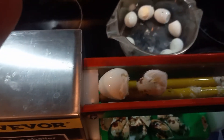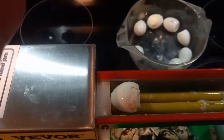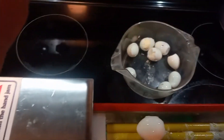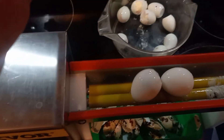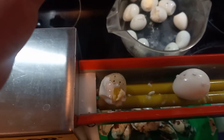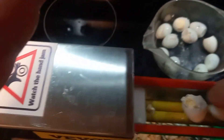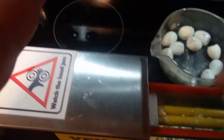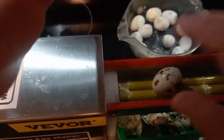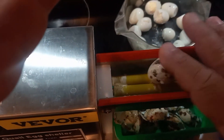Sometimes it'll grab the egg a little bit too much, but other than that it works fairly decent. Sometimes when an egg's yolk is not actually centered in the shell it won't do that perfectly, but 90% of the eggs come out pretty good.